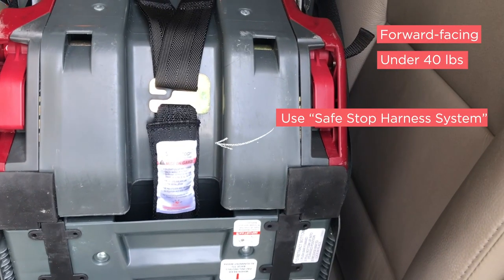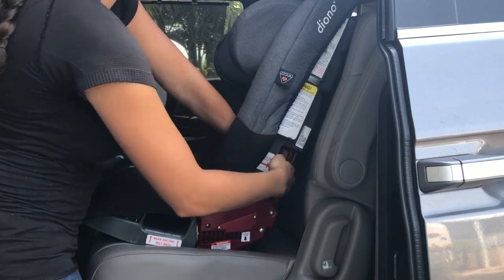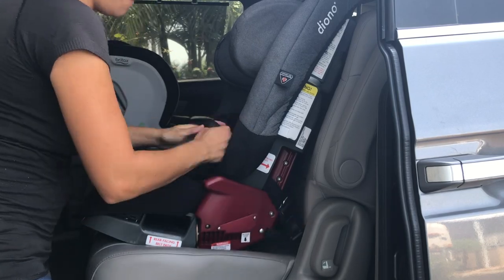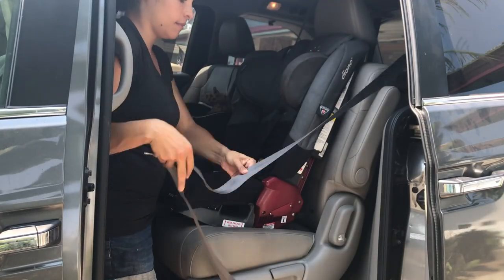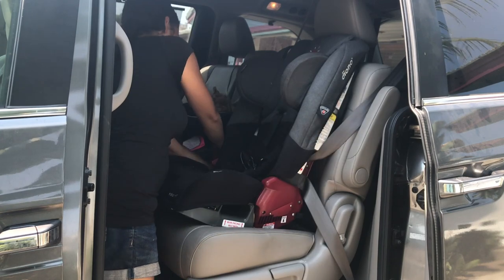The harness system is attached at the back of the car seat. In the forward facing installation, you could use either the super latch and connect it to the anchors of the car, or you can use a seat belt. You would just run it through the forward facing belt path, which is more towards the back of the car seat.